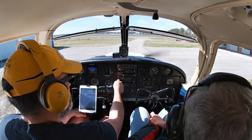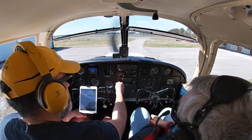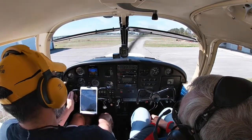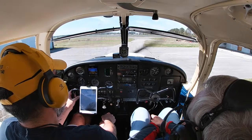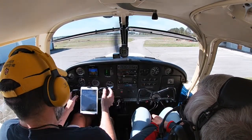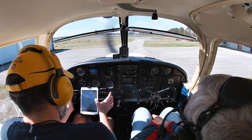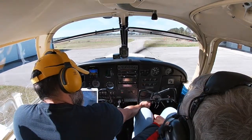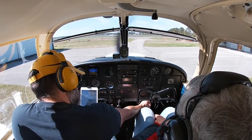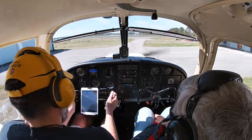Setting up 118.52 for ATIS. Wind is 040 at 6, visibility 10, sky condition few at 500, temperature 15 Celsius, dew point 13 Celsius, altimeter 30.30. Density altitude minus 300 — good.